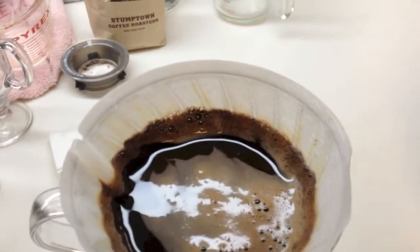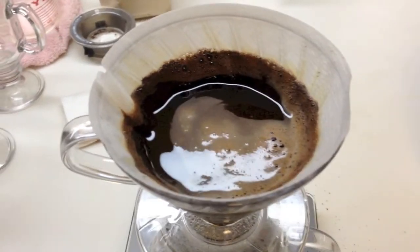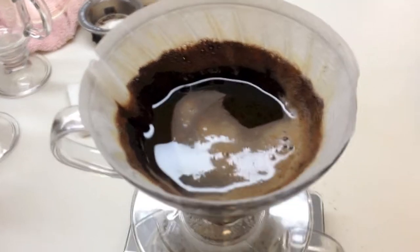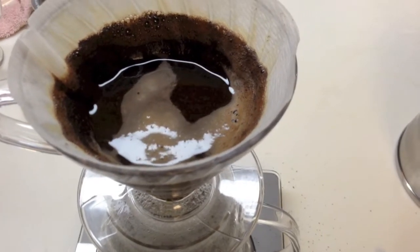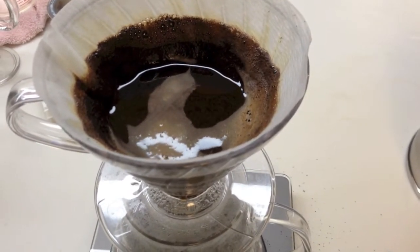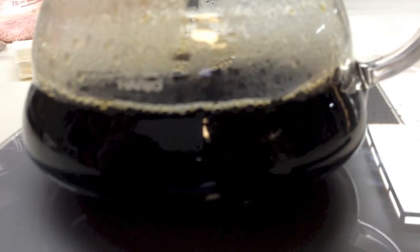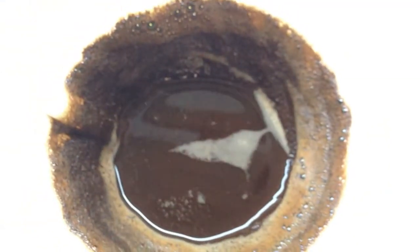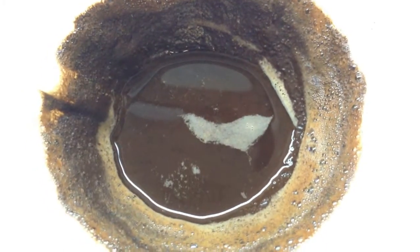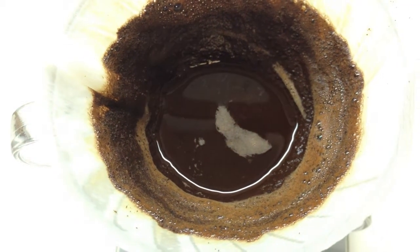We want to see a spinning motion to ensure all the grounds are extracting evenly. We're aiming for a three to four minute extraction total. If you want really good coffee beans, you can go to Lines Coffee downtown — they roast their own beans and have really good sources. I'm also trying to learn how to properly taste coffee, which is actually quite complicated and a long arduous process, but something I'm interested in.